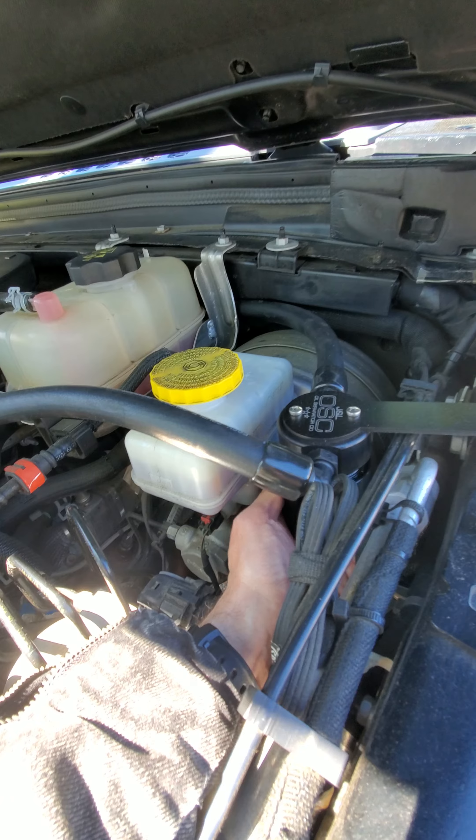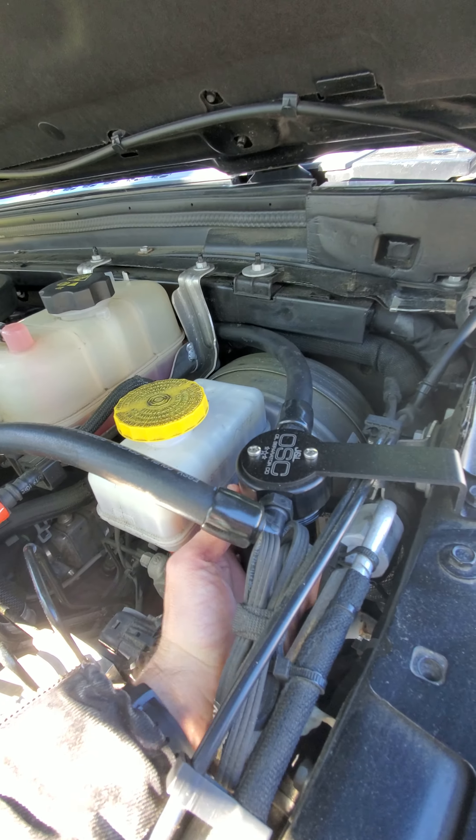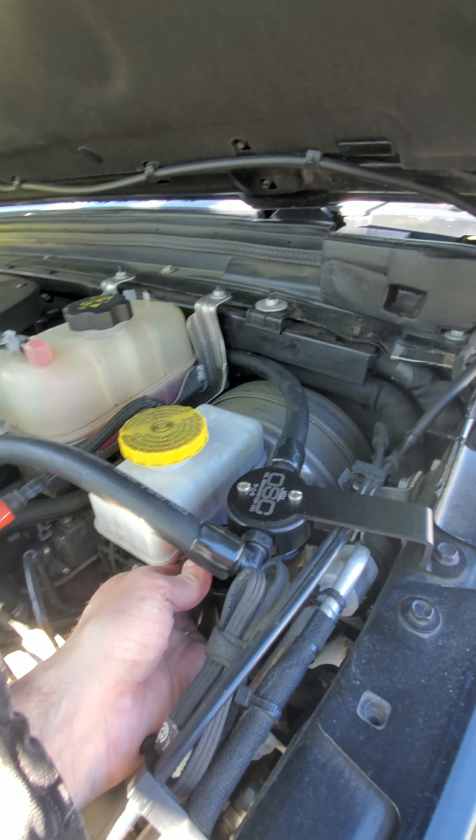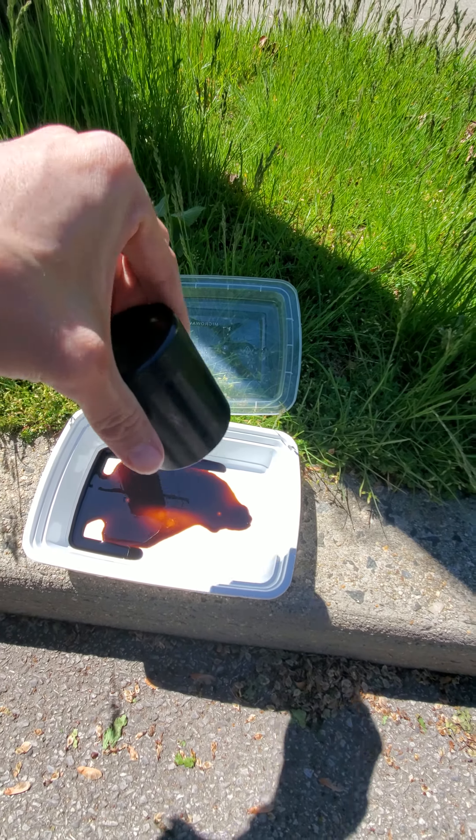Being extra careful not to drop anything because that would be a mess. I can see something in there — wow, there's a lot of oil in there. Yep, that would have been burned off in the engine.